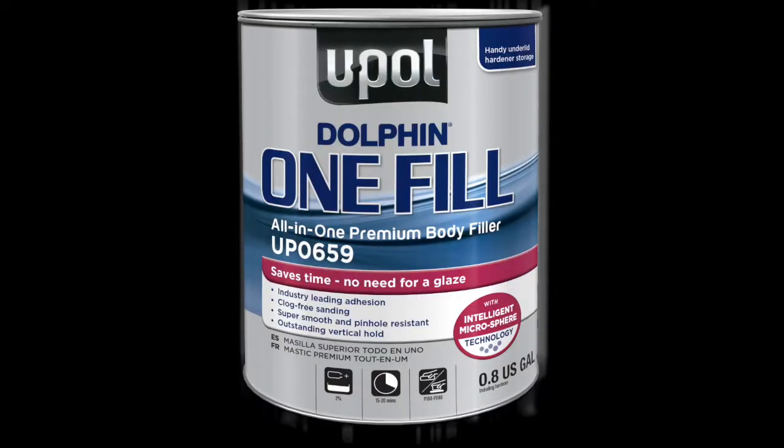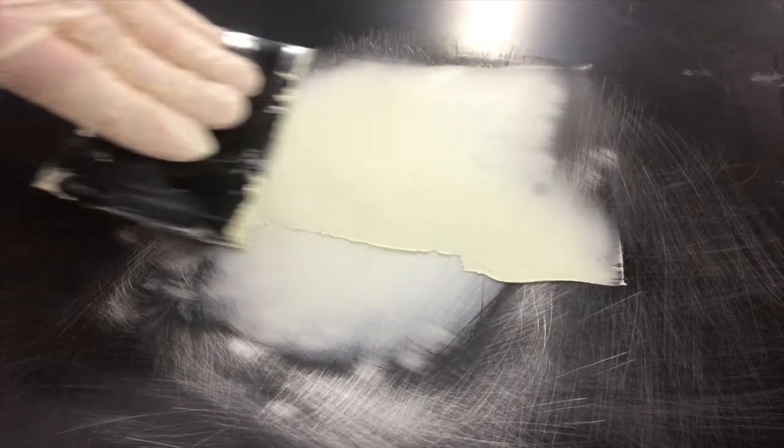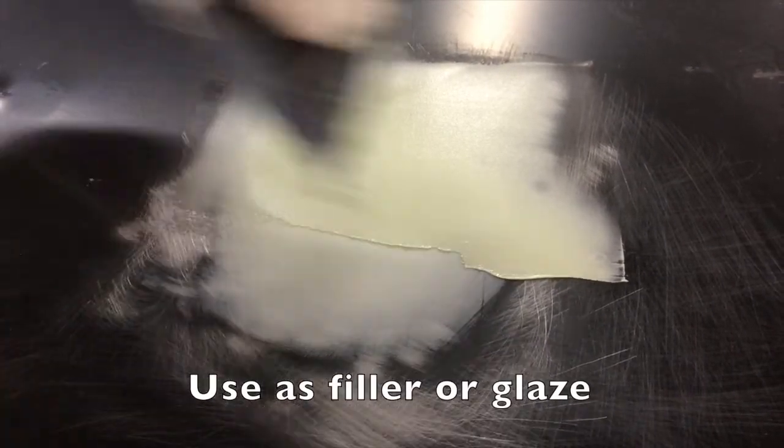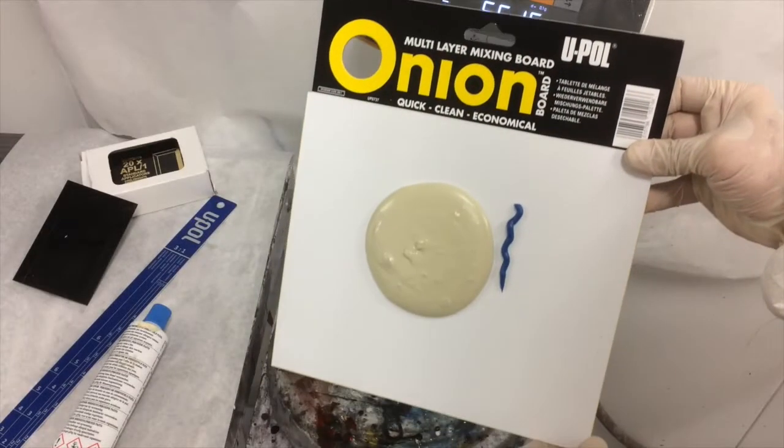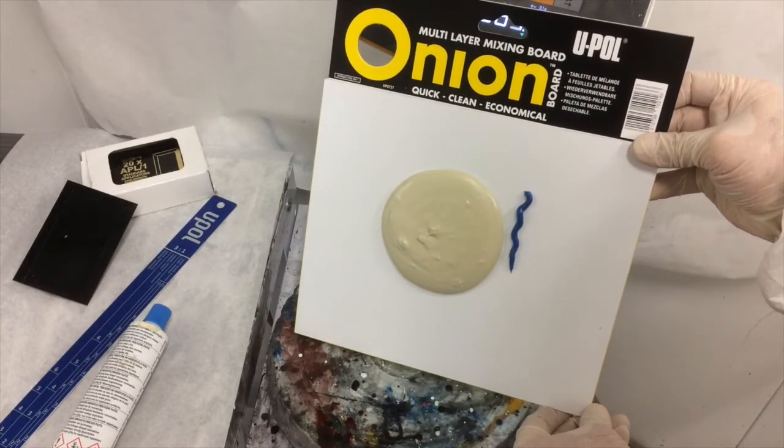To recap the features of Dolphin OneFill: the intelligent microsphere technology makes it the only filler you'll need in your body shop. It's extremely smooth and uniform and performs equally well as a filler or a glaze. It has excellent sag resistance and vertical hold properties, and is virtually pinhole-free, reducing the need for a glazing putty.